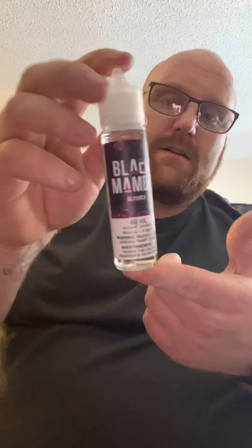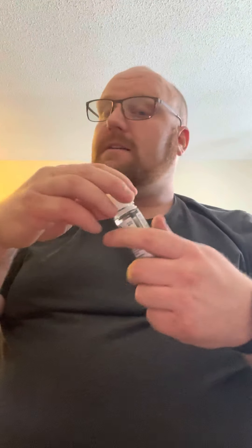I am vaping Bad Omen — it's a blueberry watermelon blackcurrant at three milligrams. Tastes good, smells good. It's my favorite, the best one I've ever found. I also got Black Mamba Slither — it's a little sweet but creamy. It's good.